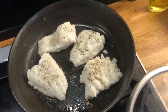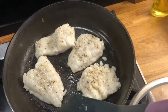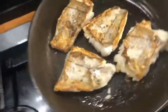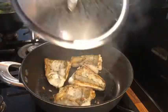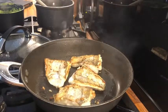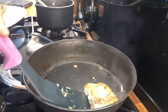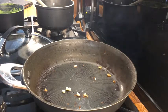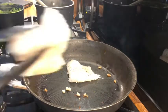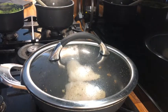Now I think it's ready to turn over. I'm going to leave it for two more minutes and then it will be done, then I'll cook the rest. There it is — it's ready! After this I'm going to cook the garlic pepper squid, which only takes three minutes to cook.